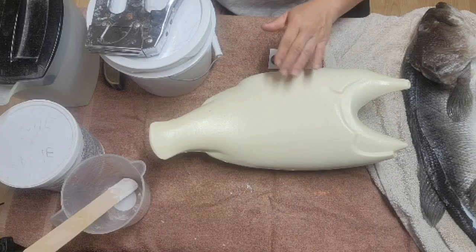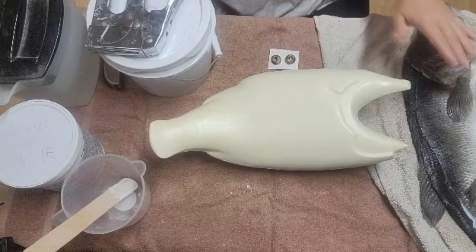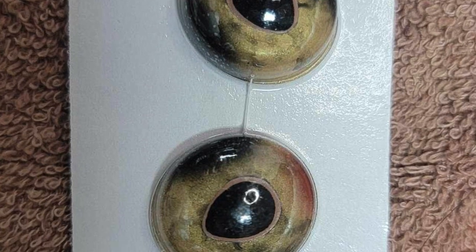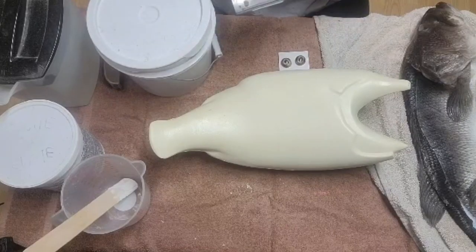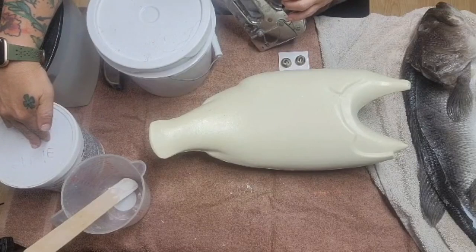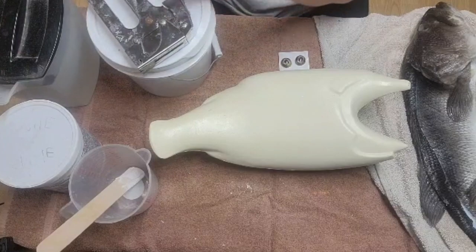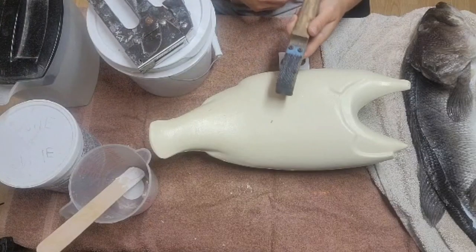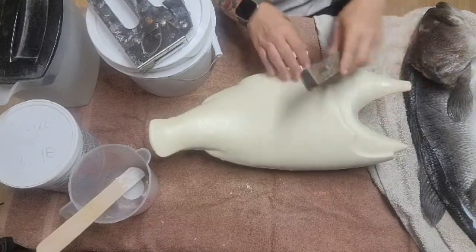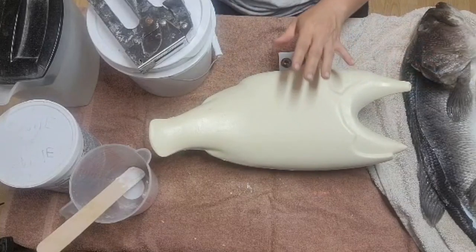What we're going to need before we get started: we've got our form, our skinned-out largemouth bass, our eyes, our staple gun, our hide paste, our mache — the Sally Mache from McKenzie — something to mix that in with water, and I've got my hide puller which I use to rough up my form. I rough it up before I paste on the skin to help it adhere better.